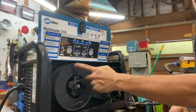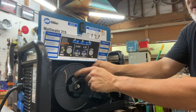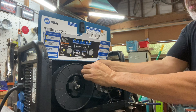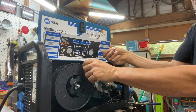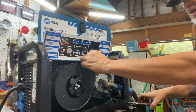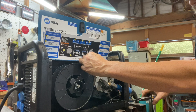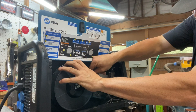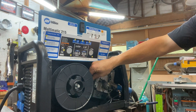Then I can screw this on — it doesn't have to be tight, it's just to hold it from falling off. I can now turn it so the wire is at the top. I'm going to push the wire through like that, giving myself about six inches. Using my pliers, I'm going to cut the wire and cut that kink out. Then I'm going to feed it through this little black tube.